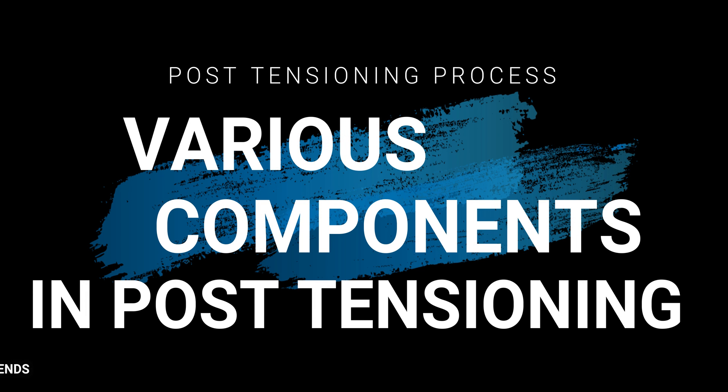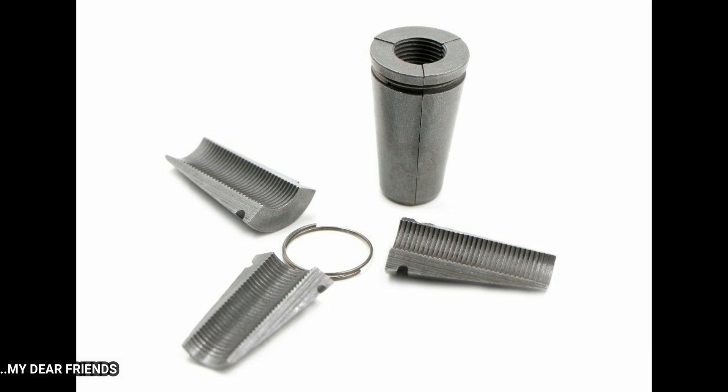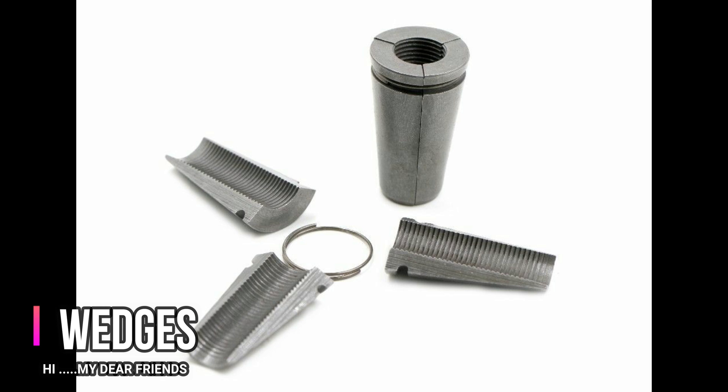Coming to various components in post-tensioning. First of all, wedges. Wedges are three slices — there are three slices. You can see the groove and threading, and you can see the rough edges.